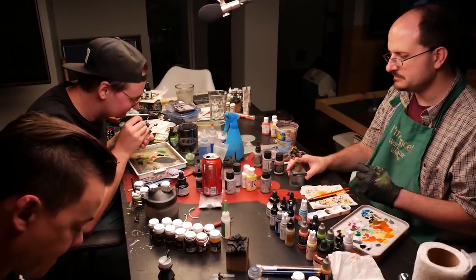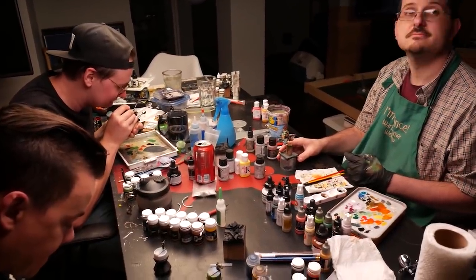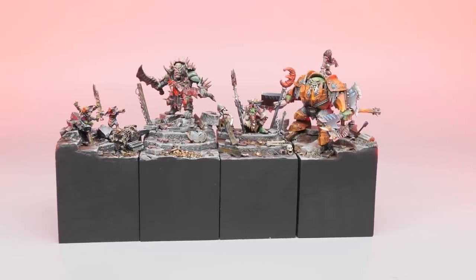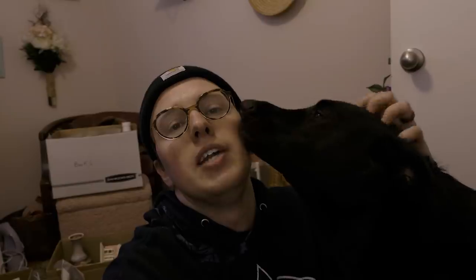I've already hung out with Vince, Sam, and John once before, and what we did last time was we all painted a joint diorama. We want to do that again, but this time with sci-fi. I need to prepare two things: convert one of the minis to look like one of the members of the 3D Musketeers, and also 3D sculpt a plinth — a half circle sliced into four pizza slices, each one of us getting a pizza slice.